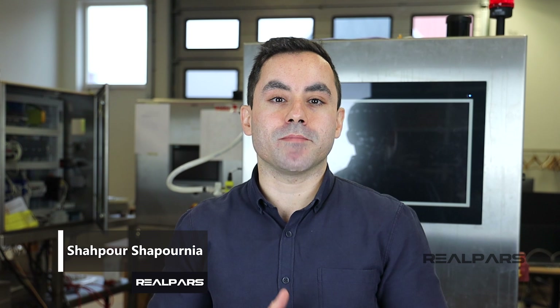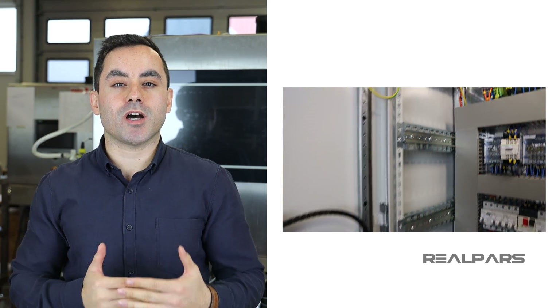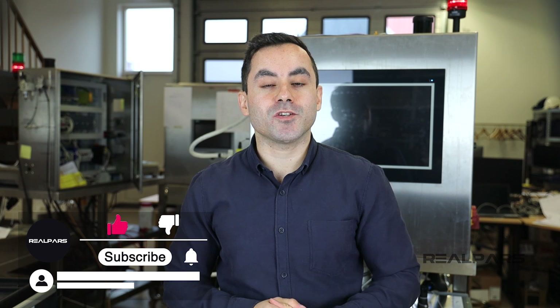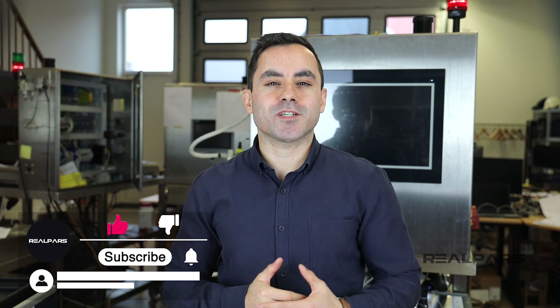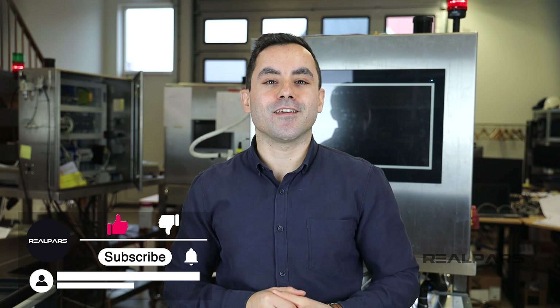In a previous video we covered the basics of an electrical control panel. Now we're going to take a closer look at some of the other important components that make up the panel. In this video we are going to be looking at the panel cooling system — we're going to cover the type of cooling used, how it functions, and why we use cooling in the first place.